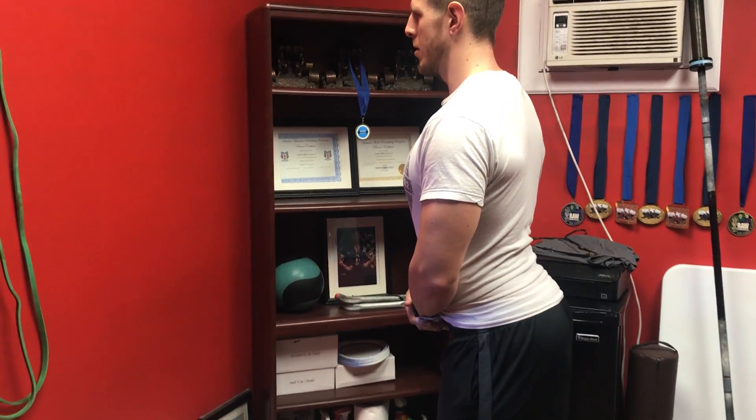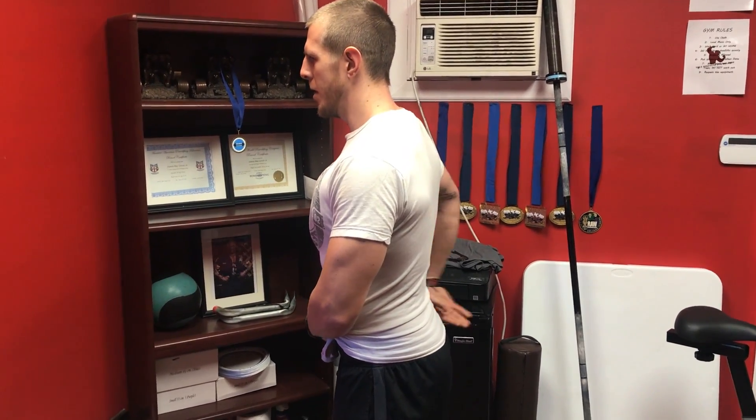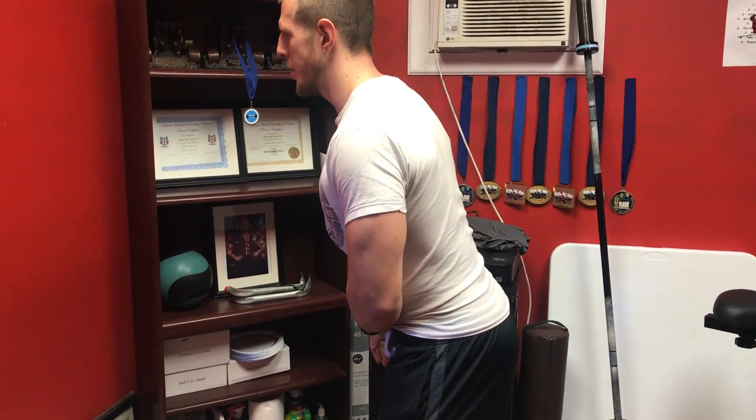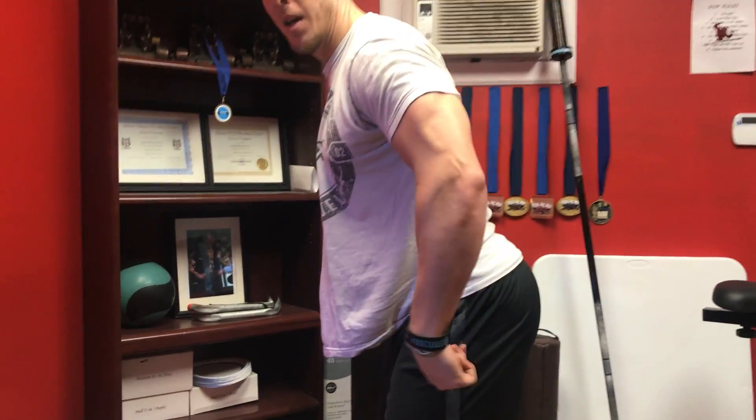There's one common mistake I see a lot when people are squatting — I want you guys to watch my lower back. This is how big booty girls walk around; this is not how you want to squat. You do want to push your hips out, but when you push your hips out, you want to make sure that your glutes are flexed. Too much lumbar extension is going to take your glutes out of the movement, especially at the bottom, and it's going to overload your hip flexor.